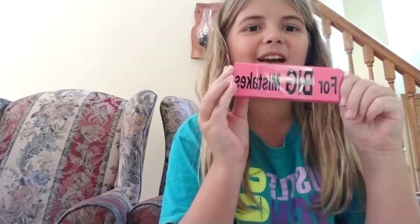Then I also got an eraser — and it's really big — and it says 'for big mistakes.' I thought that was kind of funny so I got it. For big mistakes!